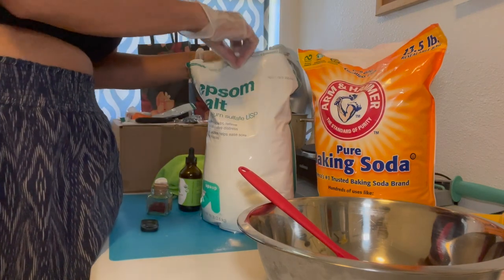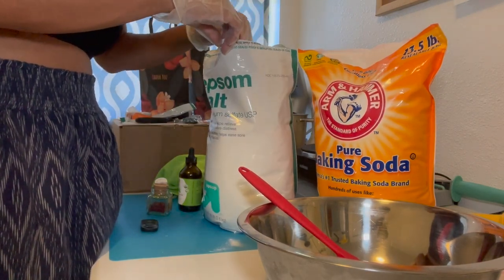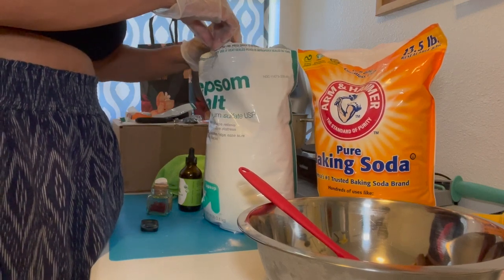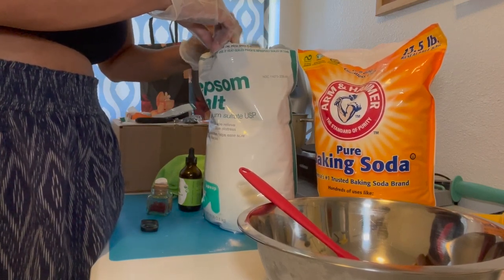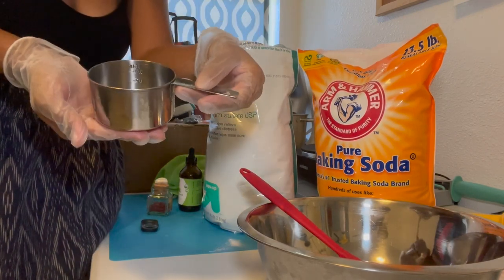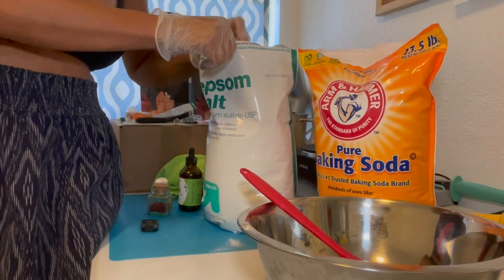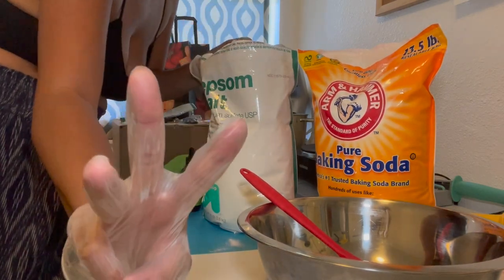Right now I'm measuring all the ingredients. I'm going to put a few cups of Epsom salt — there's kind of a hard piece in here so I'm trying to break it down. As you can see, I have a measuring cup; it's been cleaned. I'm going to put three cups in there.